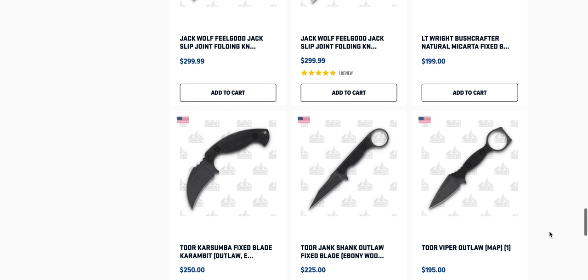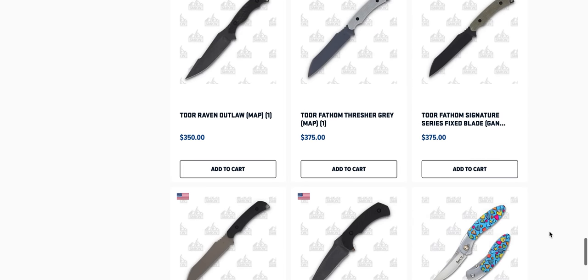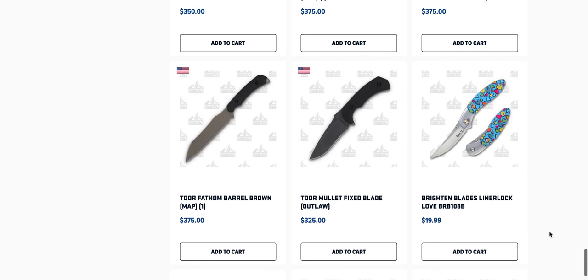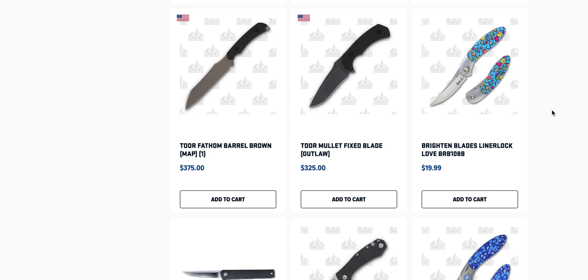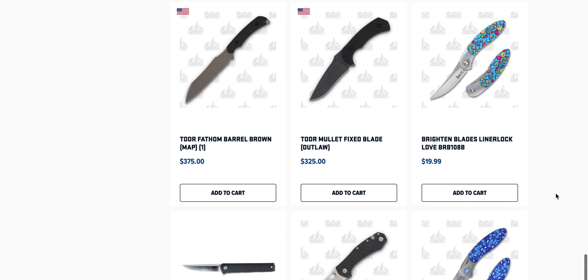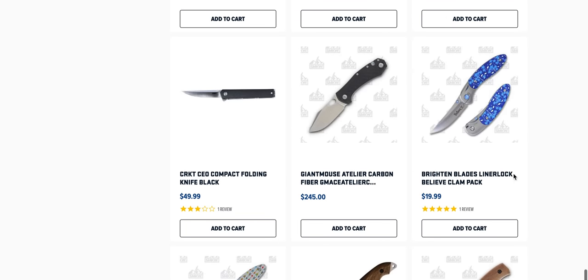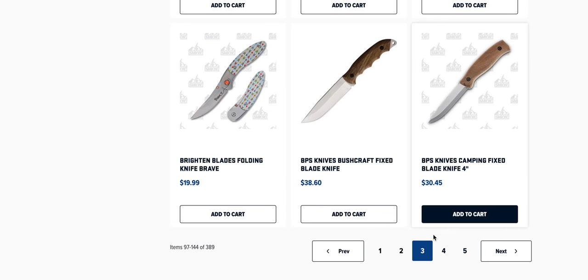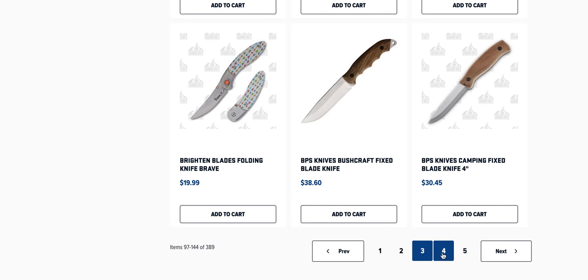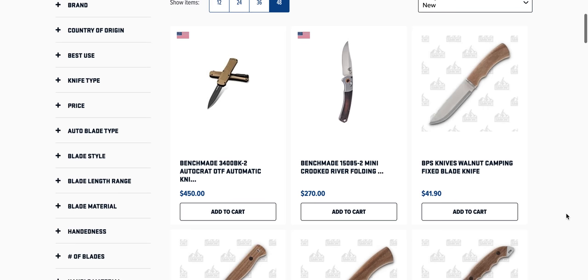I expect to see a bunch of brands I've never heard of or don't have experience with. Tor — definitely a brand I've heard of. Brighton Blakes, for example — liner lock with a love theme. Never heard of them. I'm a little wary of the price tag there, but you know, you buy what you buy.